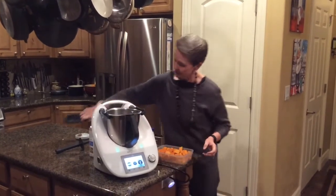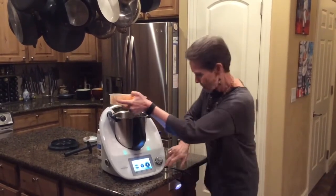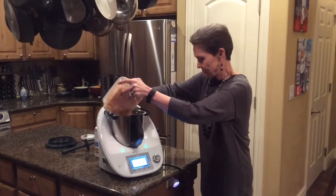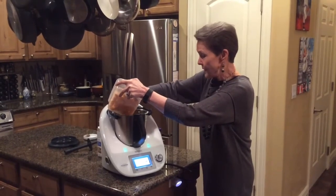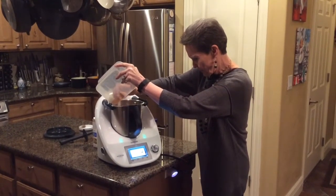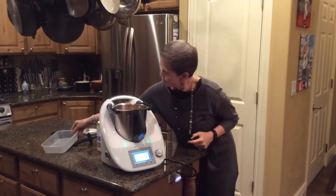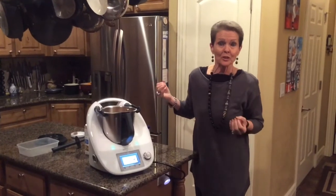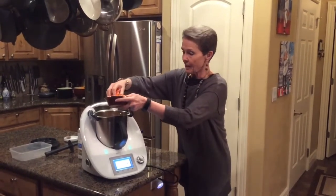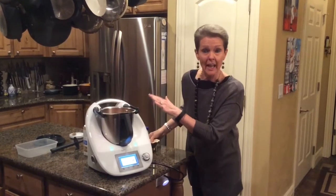We're going to start with our 500 grams of butternut squash — this is about one half of a nice size butternut squash. I'll add some carrots, and because I have a little bit less butternut squash, I'll just add a little bit more carrot to it.